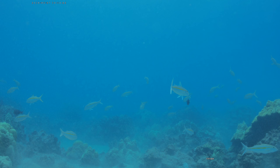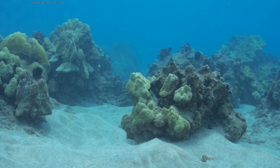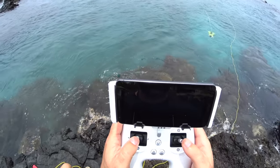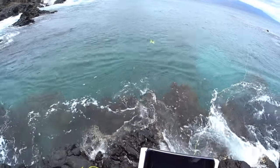I was holding down the picture-taking button and it was just able to burst — I didn't have to keep pressing it, which was really cool. Maybe something they can work on.